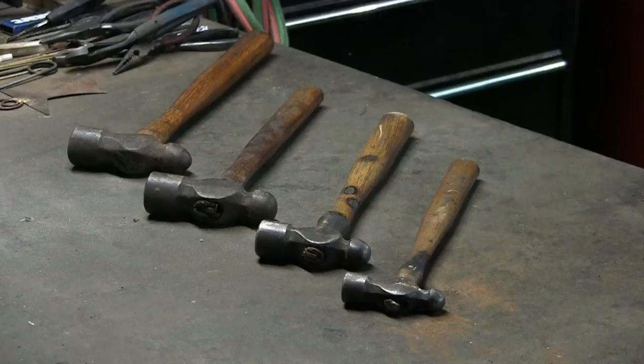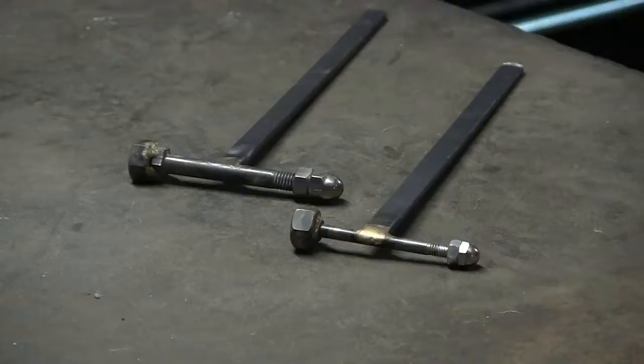Ball peen hammers come in a variety of sizes. For most of the peening that I do on copper, I use the two hammers on the right. These two are quality hammers that are very well balanced. If the hammers are not well balanced, it will put a lot of stress on the wrist and forearm. This is particularly important if you are going to do a lot of peening.